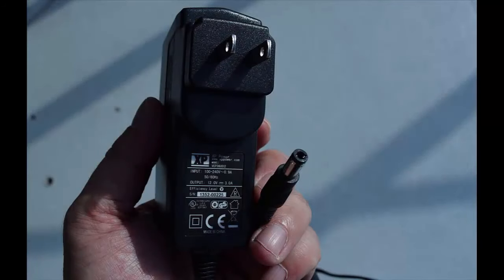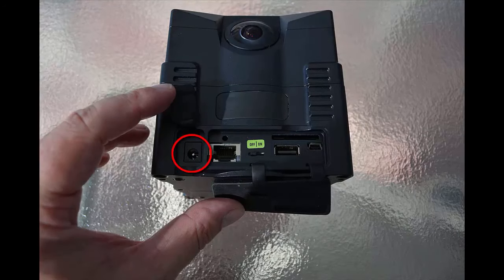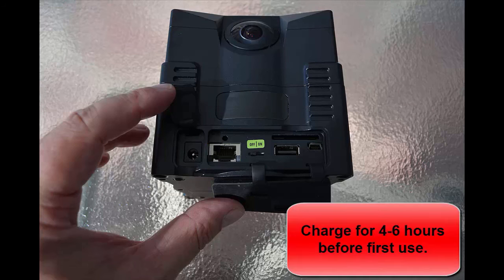The last thing we need to do is charge your camera. Take out the charger and make sure it has the correct plug. Take your camera, open up the 12-volt rubber seal, and plug it into the slot as shown. You should charge it for about four to six hours before using it for the first time.